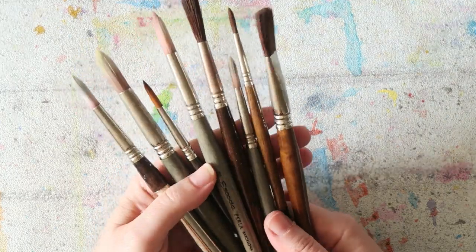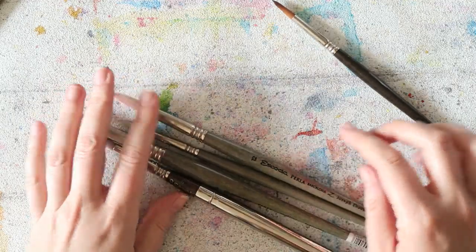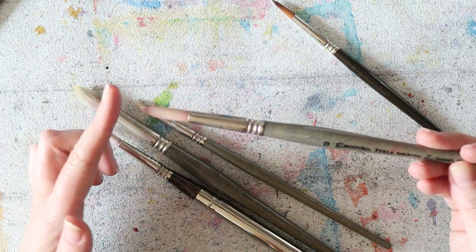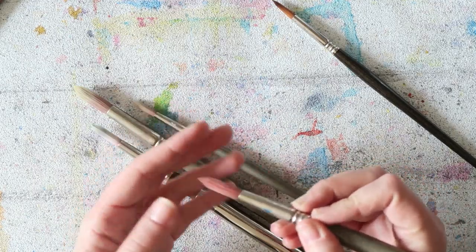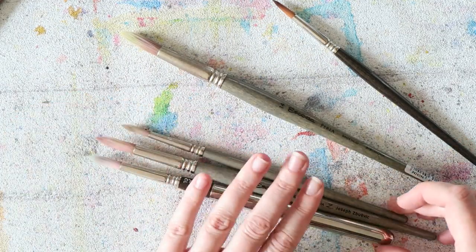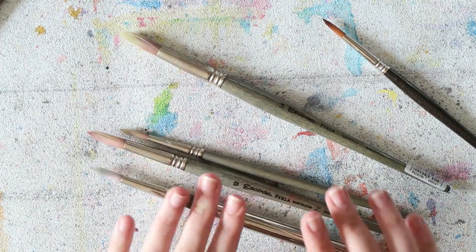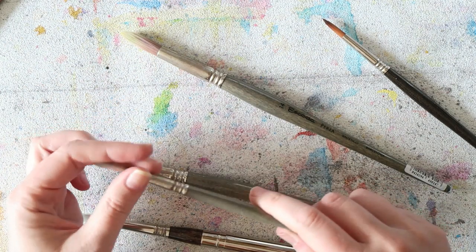Their first line, and the first one I tried, is their Pearla line. You can see they're white when new but they get stained with use — synthetic bristles, and these are the stiffest of all the ones I'm going to talk about. They have a really nice snap to them. This one is the number 14, and these three come in a set — the Joseph Z set. These brushes hold a good amount of water and give you quite a controlled stroke.